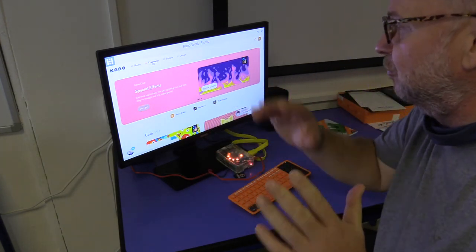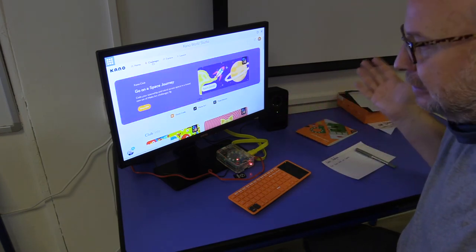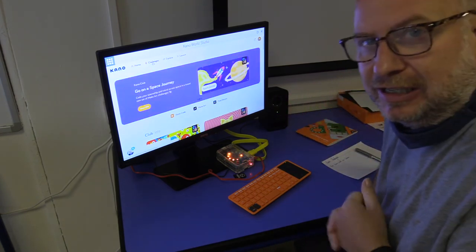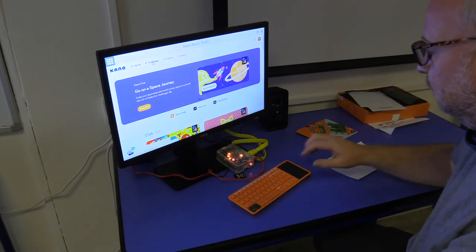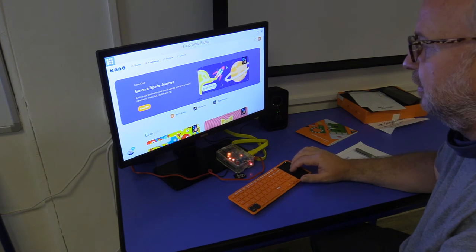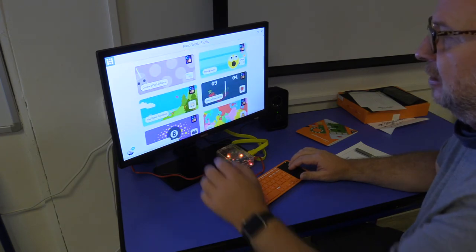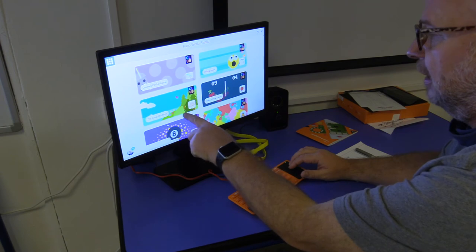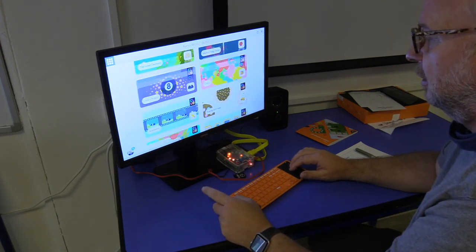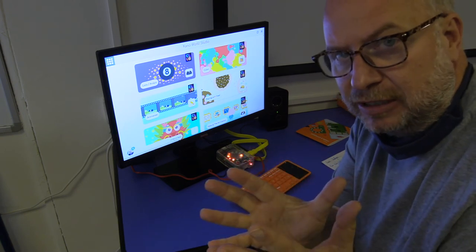What we're really interested in are the challenges, so I'm going to select Challenges at the top. Please be forgiving with this — it could crash, you might have to restart it, there could be a whole bunch of things, so just be patient with it. Under Challenges you can see we've got — scrolling down a little — you can take on any one of these challenges: create a clicker game, make music, make a pong game, indoor color.